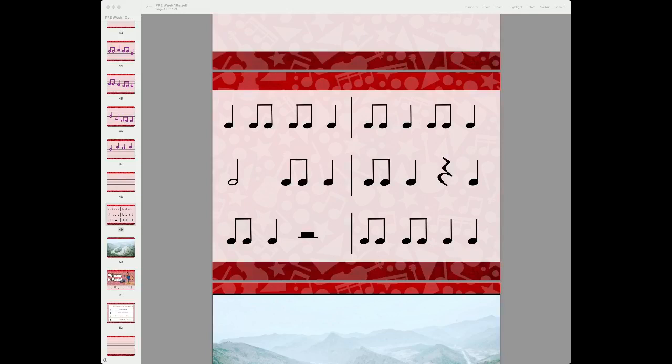Up on the screen I put three lines of rhythms. I use the Takadimi system when I speak rhythmic values — it's totally up to you what you say at your school. But if you hear me say Tadi instead of TT or Dude or Tate or whatever it is you say, just know I'm reading it the way I read it.